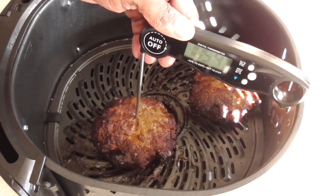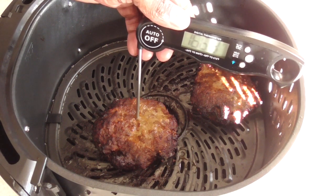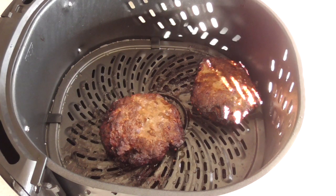All right, we are done — let's check the temp with my meat thermometer. We're looking for 160°F. We've got 162, 166 — yeah, they're done.